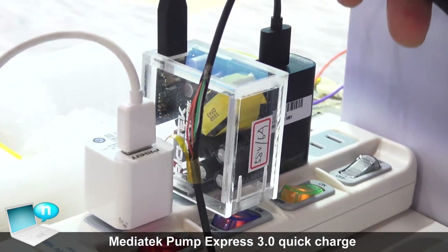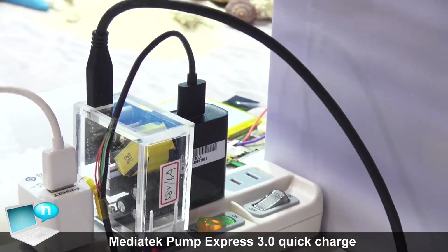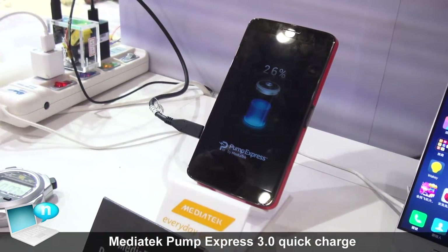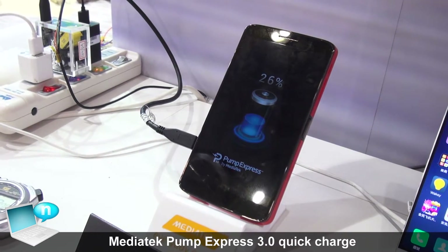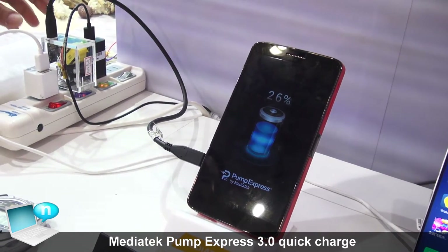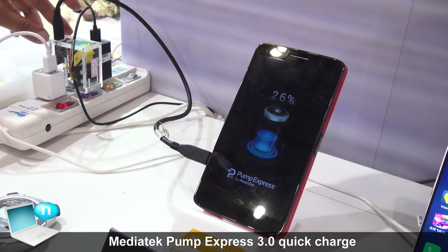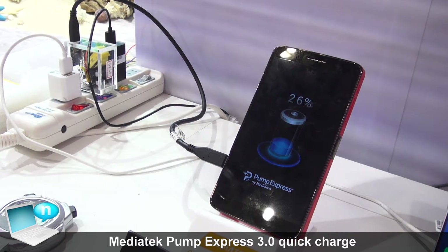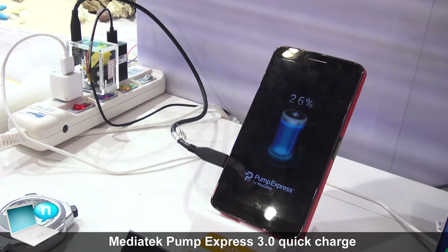You can see that this cable is Type-C. PE 3.0 mainly utilizes the Type-C interface. So if our customers utilize this same adapter, they can also use it with our computer with Type-C interface. This feature is more and more important for our customers right now.